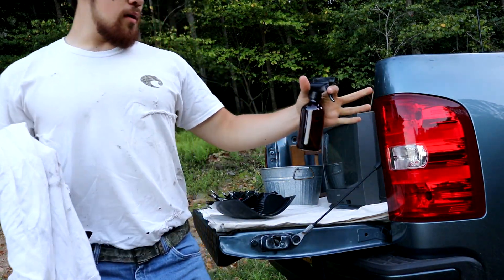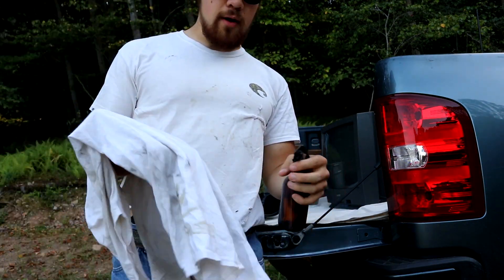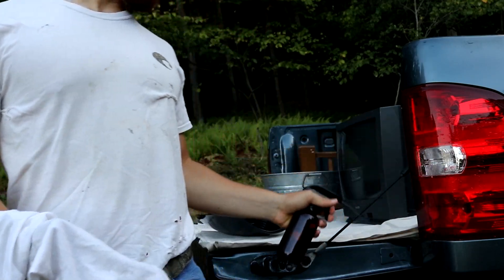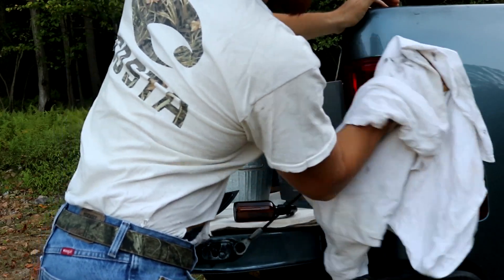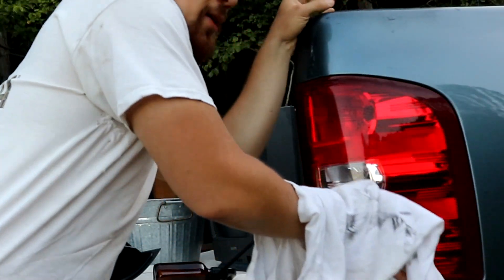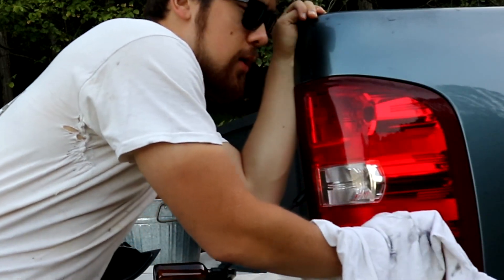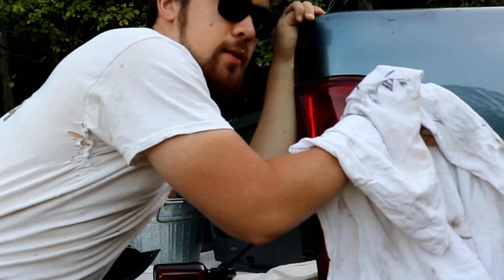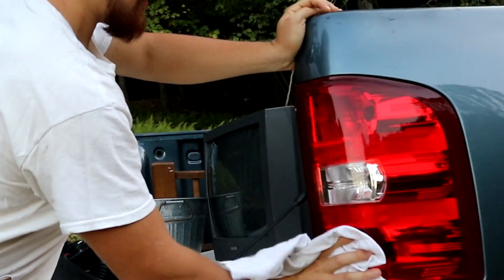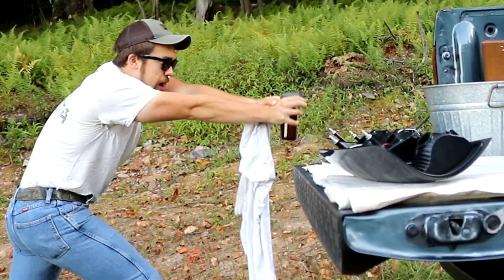Using a glass vinegar and water solution — you can see it's in a nice glass amber bottle to keep it fresh. I'm cleaning up these factory ones because I'm probably going to hold onto them just in case I need them again. A little backstory: I actually cracked both of them while owning this truck. These are both aftermarket — Eagle Eye brand — and they've held up pretty well. Just going to wipe them down a little bit.